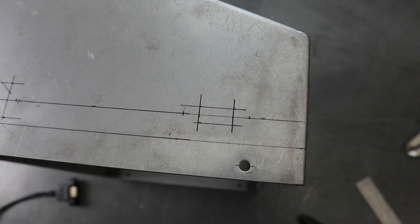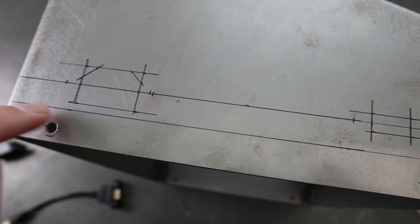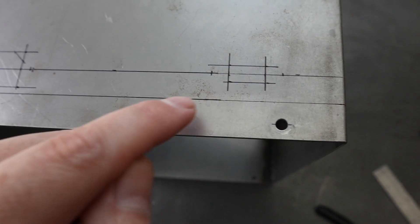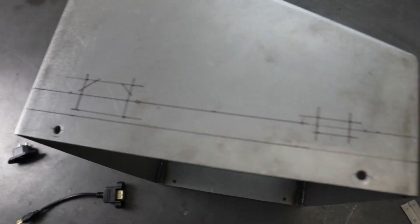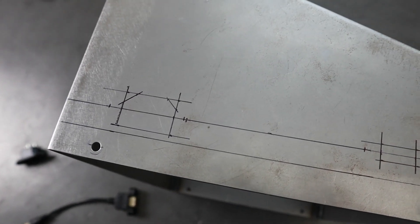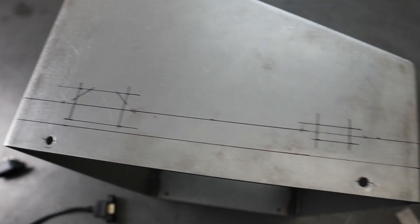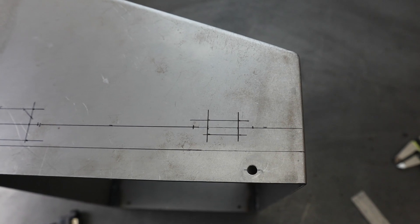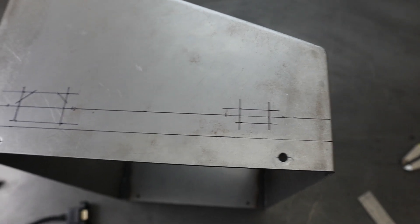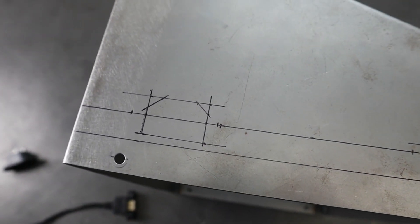So we've got the holes laid out here on the side of the control panel. This lower line right here represents where the flange comes up to on that bottom plate, so we wanted to put the connectors just above that. What we're going to do is try to remove most of that material with a unibit and then come back with either a hand file or a carbide burr and try to get those just perfect.